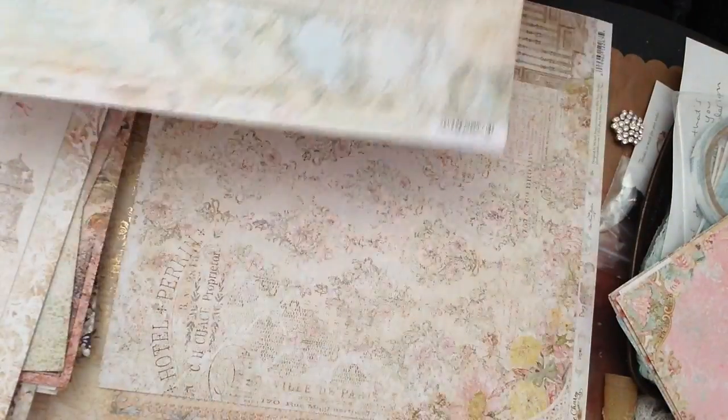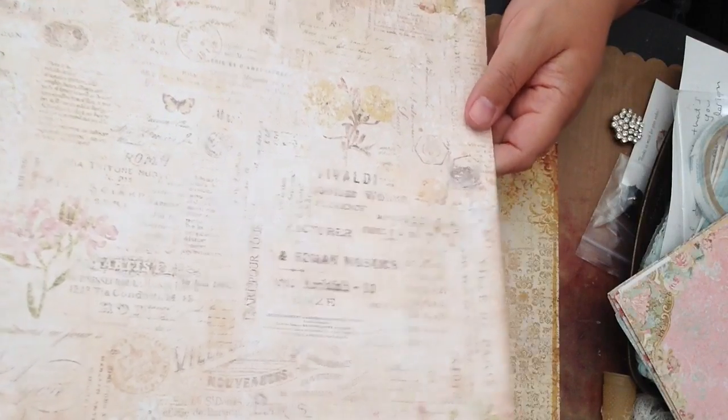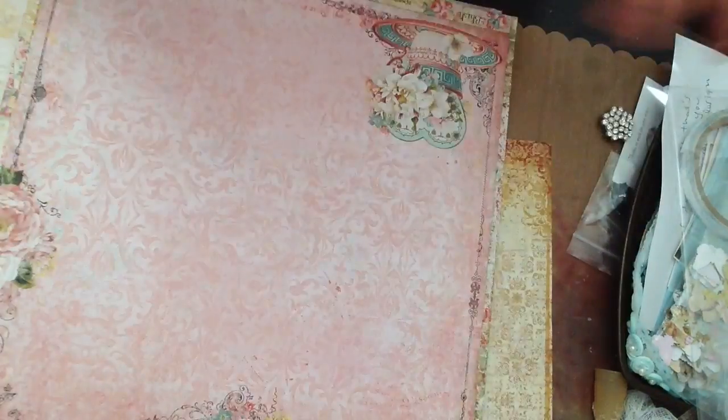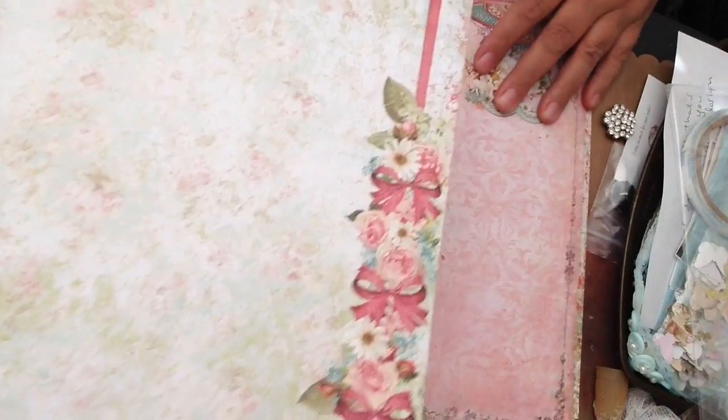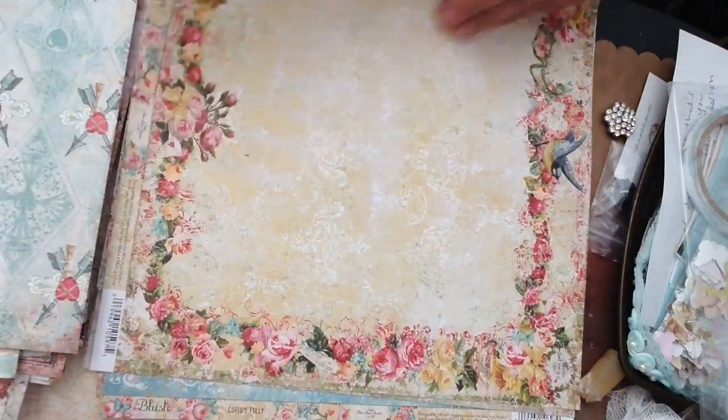I don't know which collection I like the best. They all kind of have some really beautiful papers in there. If you want, leave a comment and let me know which paper line you like the best. I hope I'm not making any of you dizzy with all the shuffling of the paper. And that's the back side — very pretty. So one left and it's called Blush. Again it kind of reminds me of the Attic Charm — a little bit lighter pastels and pinks and greens and blues.